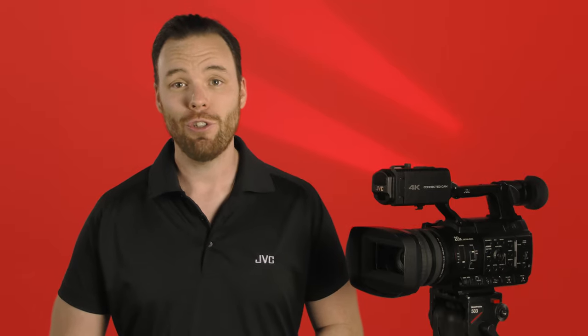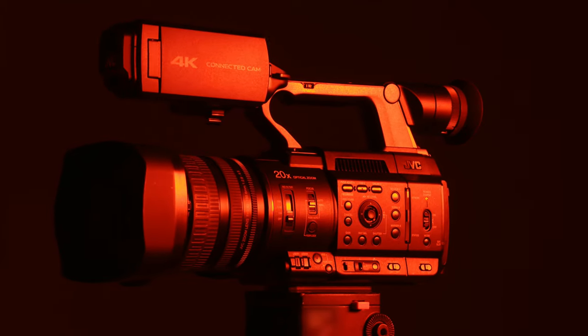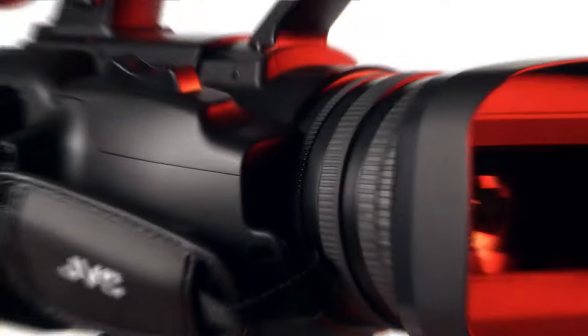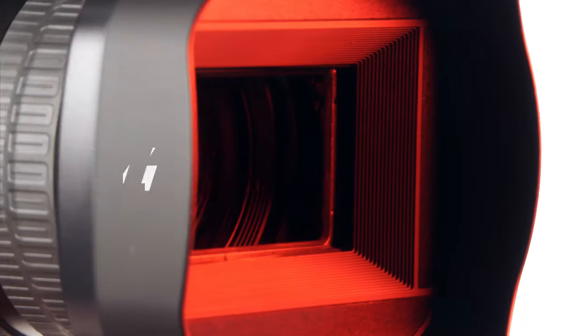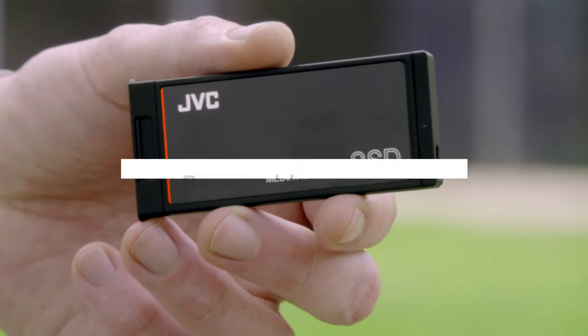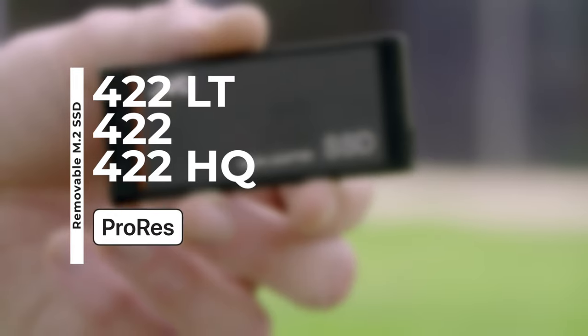Hi, I'm Casey with JVC introducing the new GYHC500 series of handheld 4K cameras. At its core is a native 4K 1-inch CMOS sensor outputting to a removable M.2 format SSD cartridge capable of up to 4K HDR 10-bit ProRes and 422HQ.